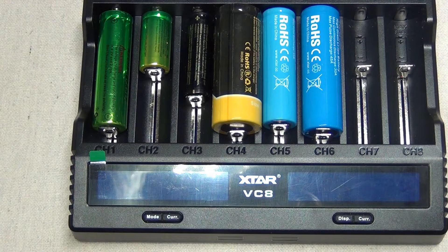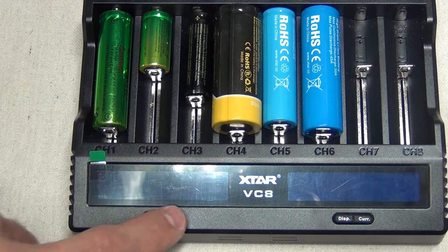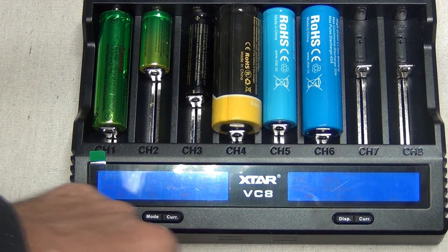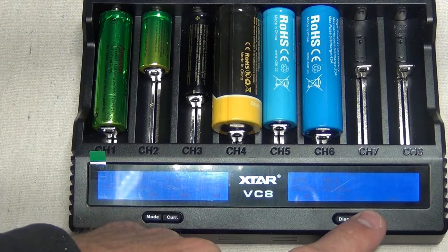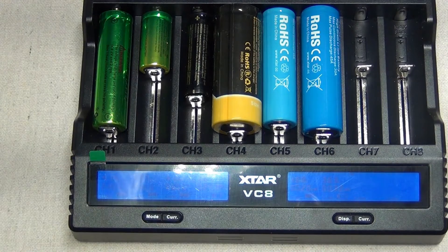In storing mode, the VC8 can also be used to charge LiFePO4 batteries. Without any operation for one minute, the screen will dim. Long press the CURR button to turn off the backlight, and press any button to turn it back on. So if I long press this, it turns that off, and any button will turn it back on. Long press the current button turns that screen off; single press turns it back on.